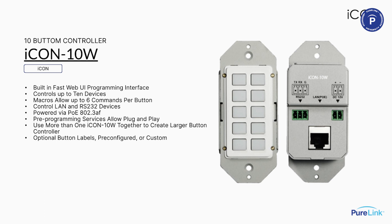The iCON 10W — we've had this for several years. It's a very simple, tactile 10-button single-gang controller. Its programming interface is actually a web page built into the controller, so you just open it up, assign the control commands you want for each button, and you're done. It's possible to create macros — up to six commands per button. It runs off PoE, so you just connect it to the network switch and it'll be live. Really easy, cost-effective, and very effective control-wise for all sorts of applications.